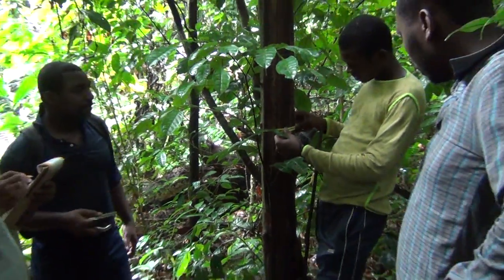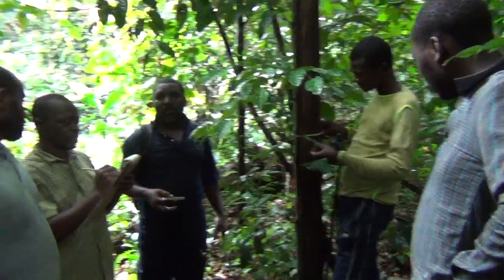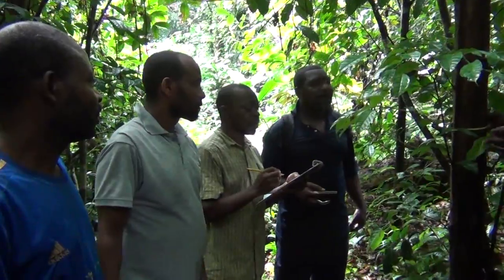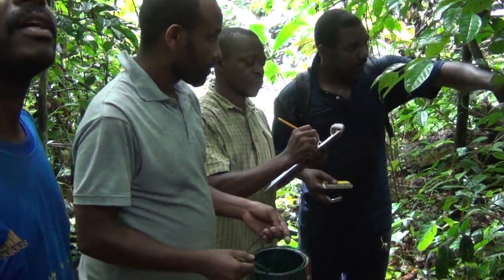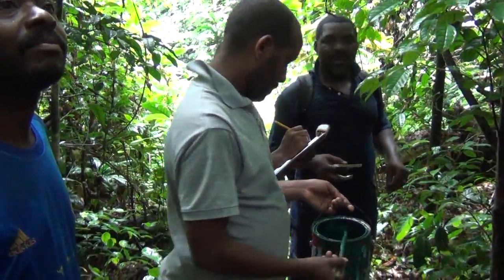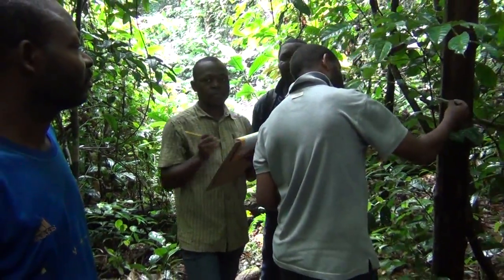The measurer gives the diameter reading — for example, 1.35. The GPS time is recorded — for example, 8:53:38. The botanist gives the name Obangia alata, and the point is marked.